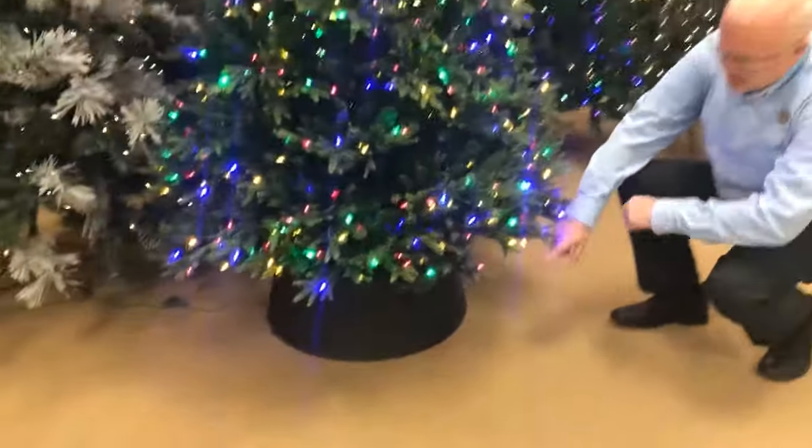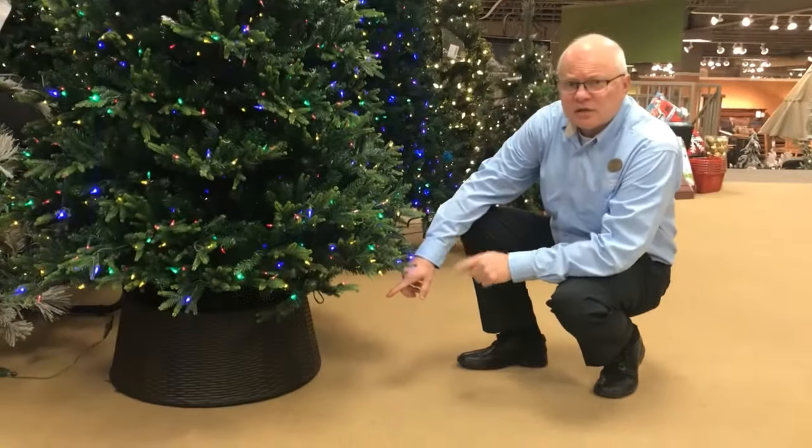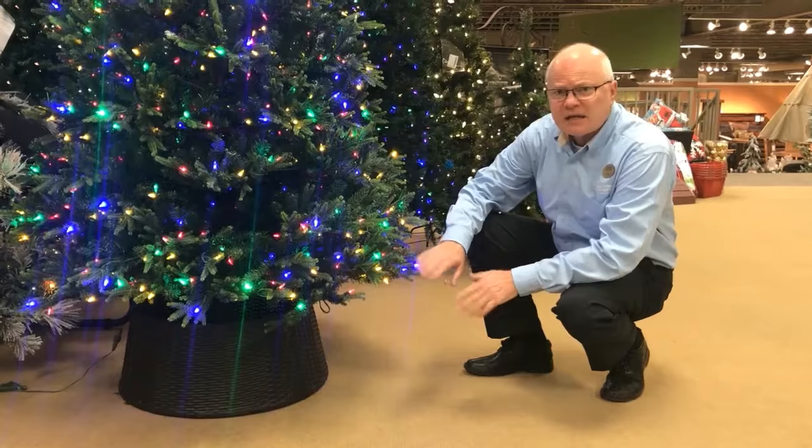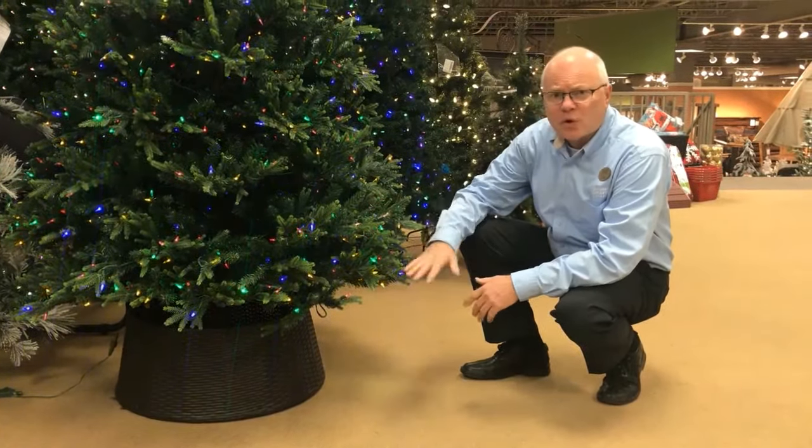Christmas tree collars actually replace the traditional Christmas tree skirts that we use to conceal the Christmas tree stand, whether it's an artificial tree or a fresh tree.